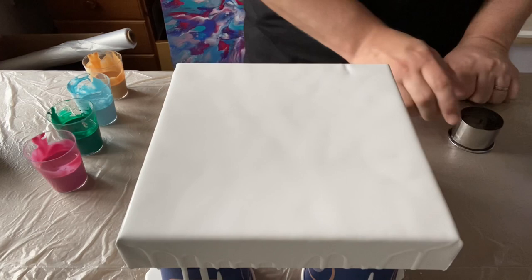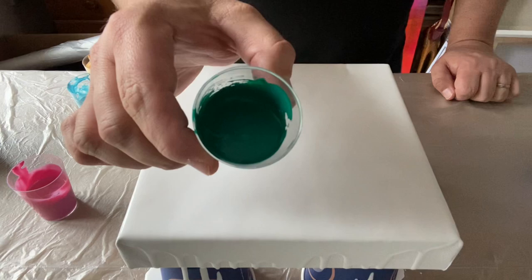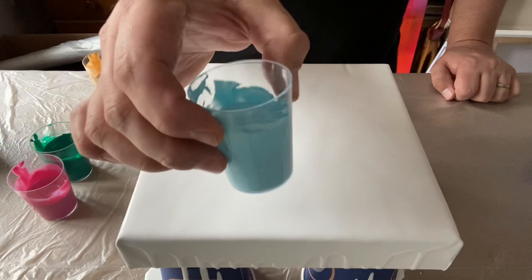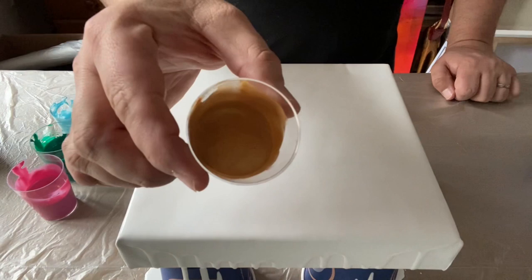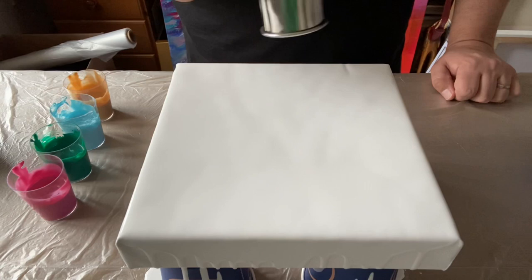So here's my cookie cutter — my open cup — and then the three colors I was nominated to use. I've mixed these up quite thick, thicker consistency than I'd normally use for a Dutch pour. And there's my splash of gold. I'm going to put these colors into the open cup — the cookie cutter — and it will travel along the canvas as I lift it.